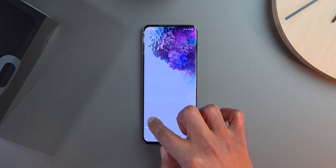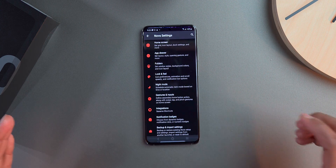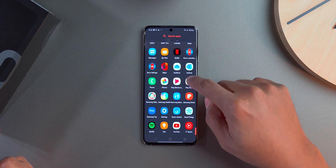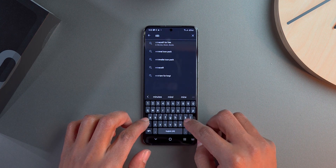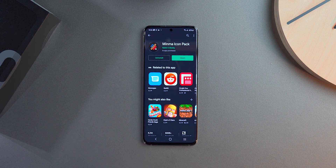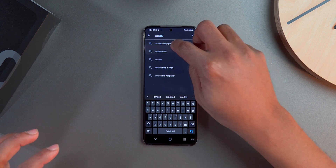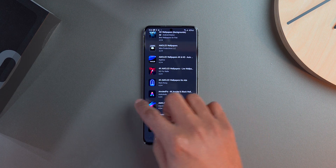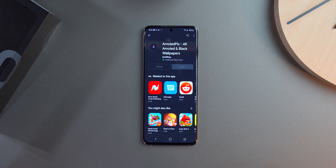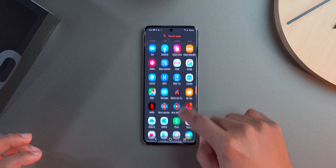I also set double tap to open Nova Settings, so I can quickly access settings right from the home screen. Now I head to the Play Store to download my icon packs — the Minma icon packs. I love these; they're very clean, colorful, and nice. I also grab a wallpaper app called Amoled Picks — I'll have everything linked in the description below.